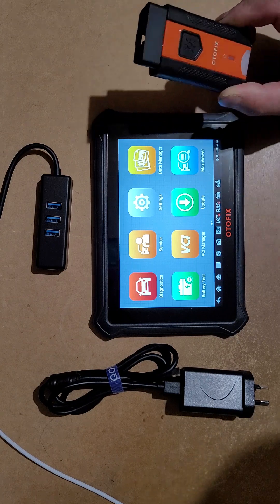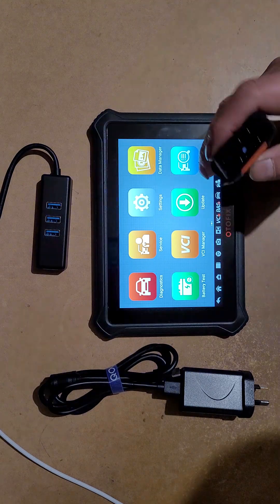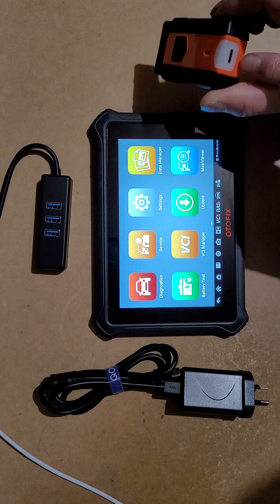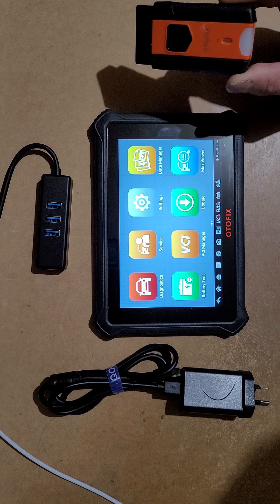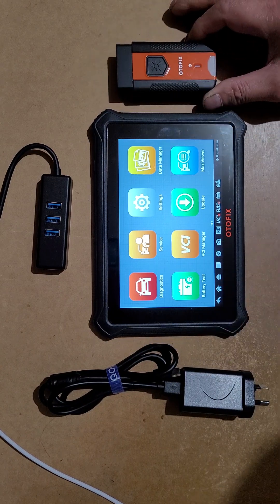You can see this one is wireless and has a torchlight. On the back, there's a port you use to update the VCI — you can connect a USB 3 cable here to update.